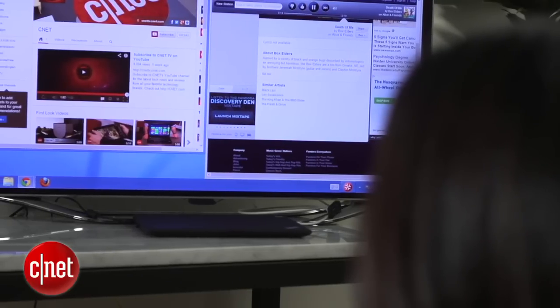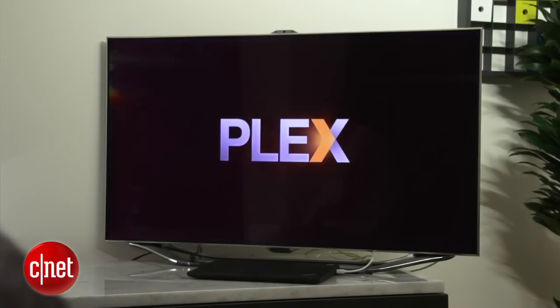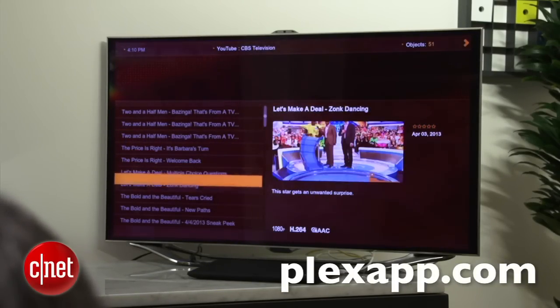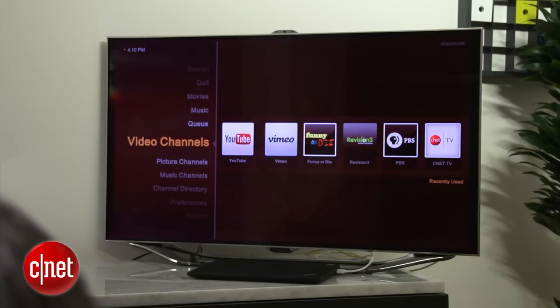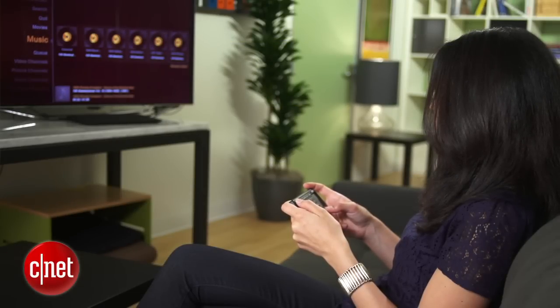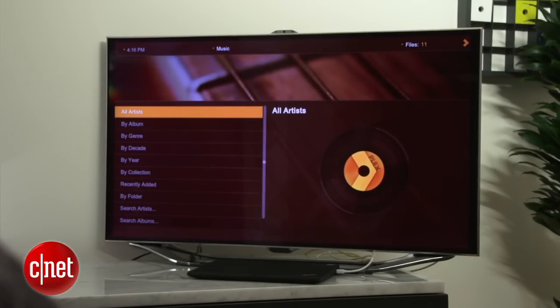With the hardware set up, the last thing I need to do is make the computer easier to navigate from a distance. Right now all I see is a bunch of tiny text and a pointer that I've already lost track of. That's where a program called Plex comes in. The free Plex Media Center is a TV-friendly interface that lets you cue things up like Netflix, YouTube videos, or even media on your PC. It's a full-screen program designed to be controlled from a distance with a remote control or a keyboard. I've already set it up to access music and movies I have on my computer's hard drive.